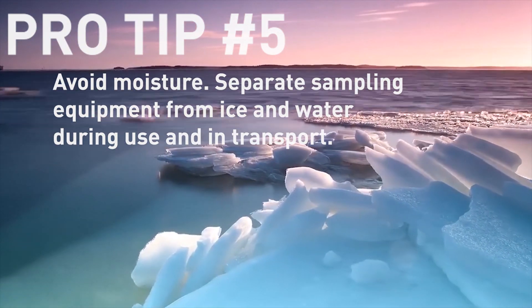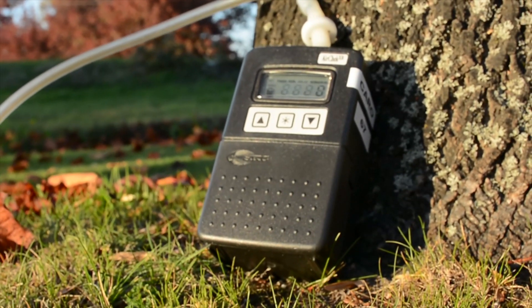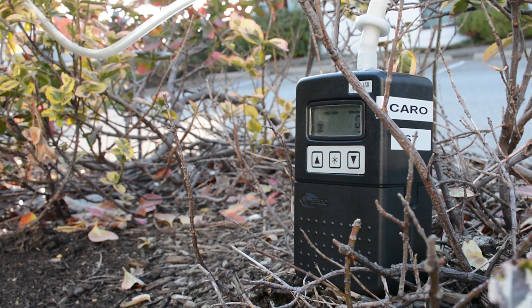Now that your sampling is done, you can stick everything back inside your cooler and ship it back to us. Soil vapor equipment doesn't like water, so make sure to keep any ice or water away from the tubes and pumps. If you have any problems in the field or you're not sure what to do while sampling, give us a call — I'm always willing to talk. We hope you found this video helpful. Stay tuned and check out Karo.ca for our latest news.